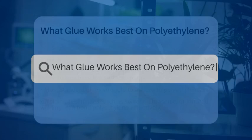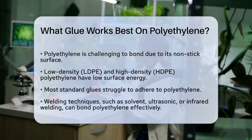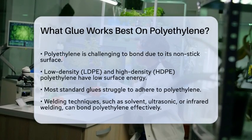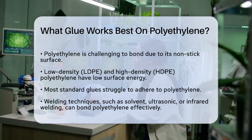What glue works best on polyethylene? If you're working with polyethylene and wondering which glue will do the job, you're not alone. Polyethylene, whether it's low-density or high-density, is known for its nonstick surface, making it quite challenging to bond.